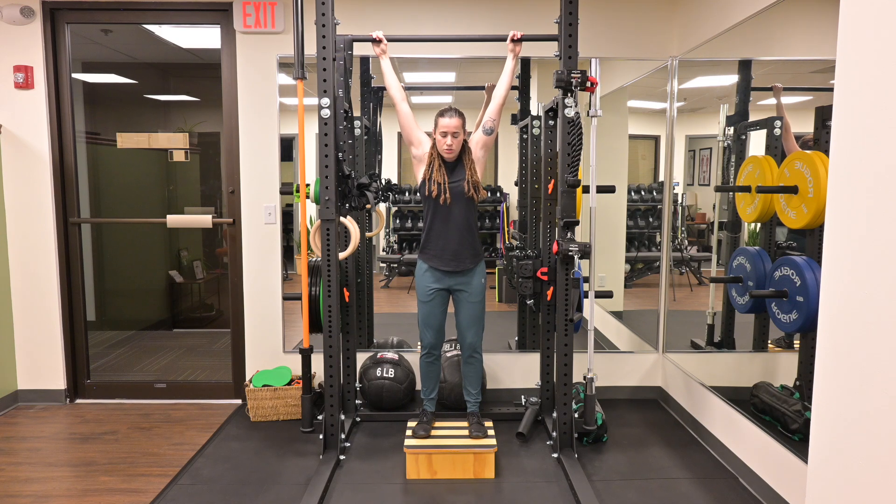Once you have a good grip, go into a slight posterior pelvic tilt, activating your lower abdominals.